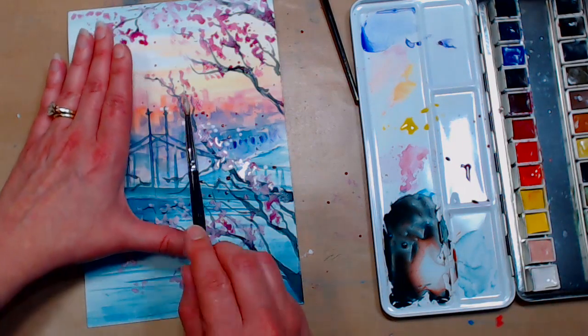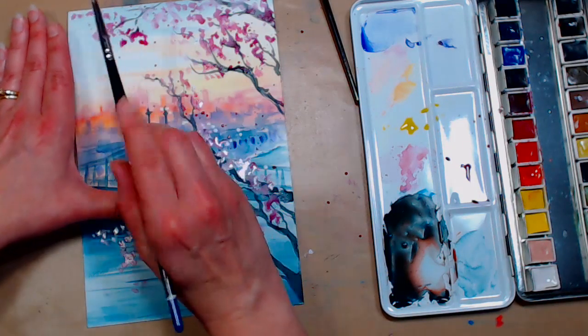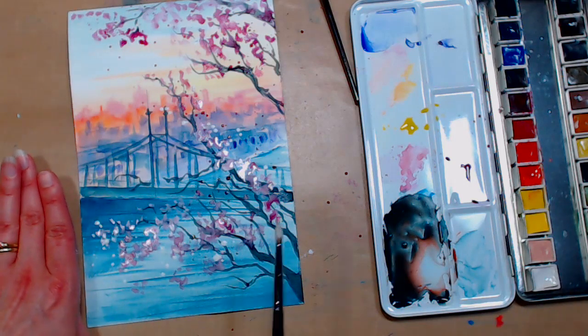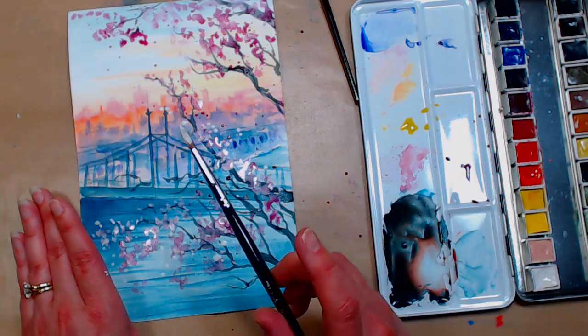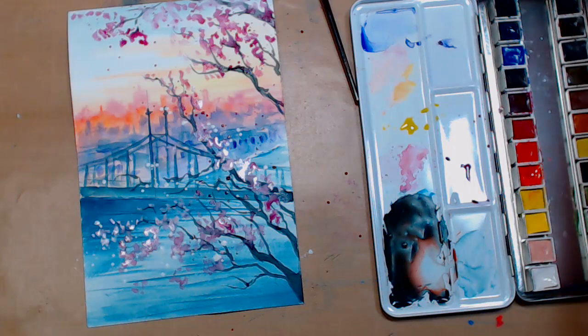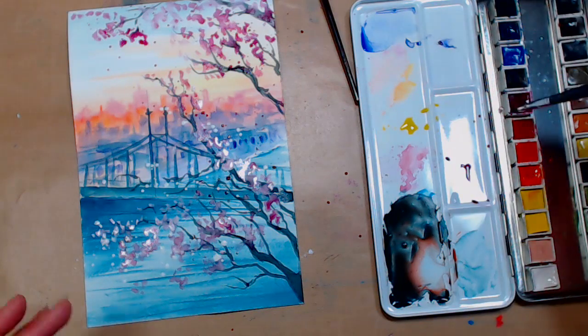Danielle Grader asked if you can use your watercolor brushes with gouache — yes, absolutely. You may find you prefer a stiffer brush with gouache because you tend to use it thicker and more opaquely, but you absolutely can use your watercolor brushes.